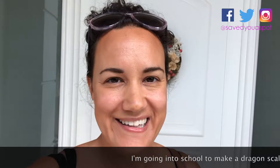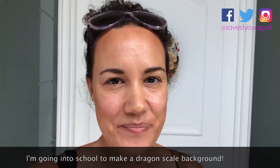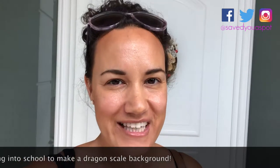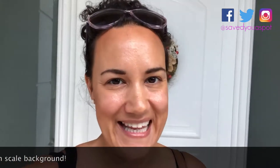Hi there, I'm Pepe from Save Do A Spot. Welcome and thanks for joining me. This video is going to be slightly different than all the others. I've decided to go into school, even though it's still the summer holidays, just to get ahead with my classroom. Do join me and let's see how it goes. We're going to make a few stops on the way to get some bits and pieces, and I'm really looking forward to getting started with my new dragon theme. So, let's go!